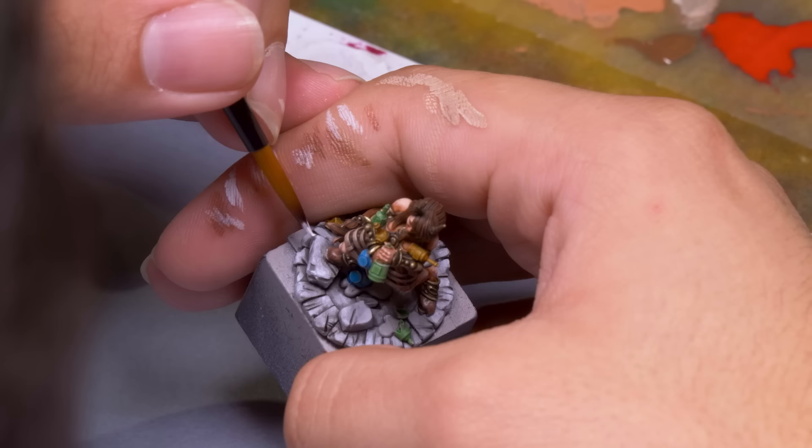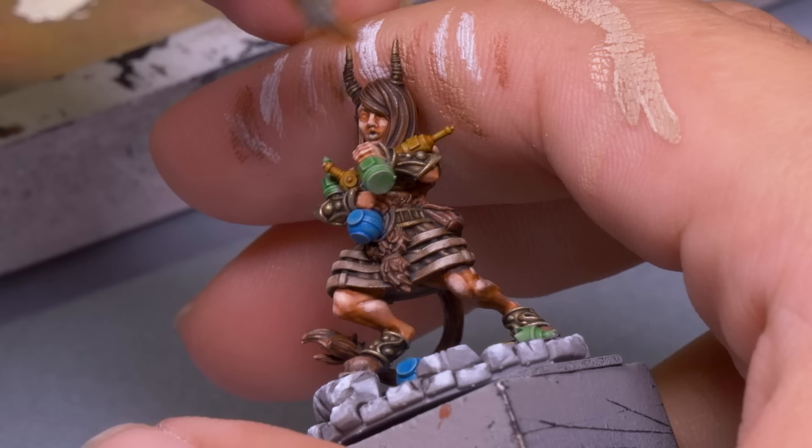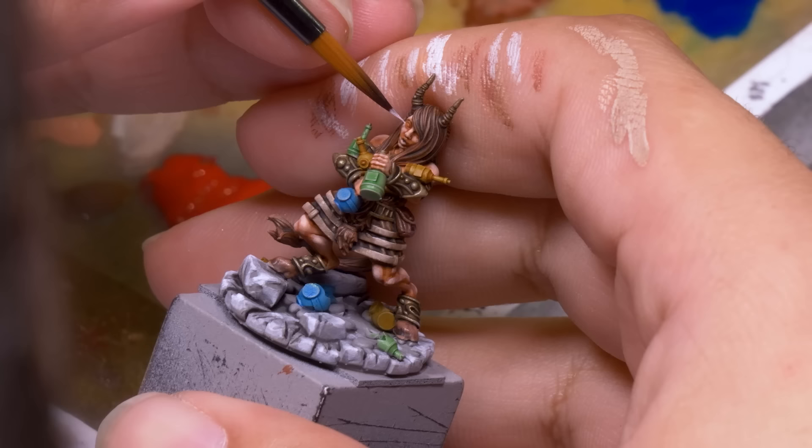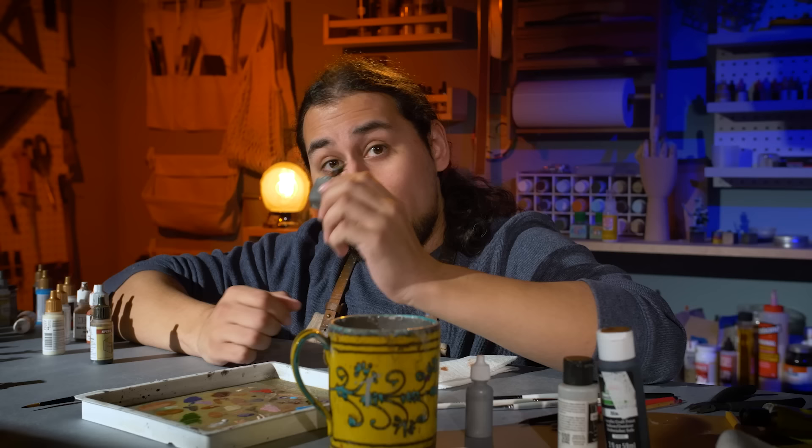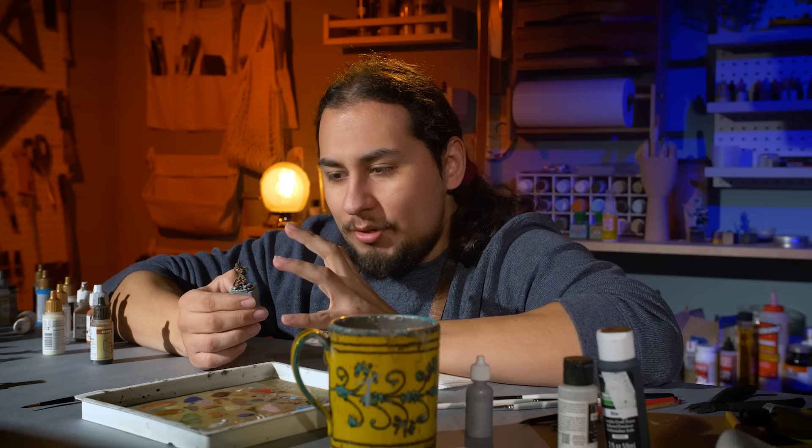This adds more information to the model than was already there. Her cheeks and muscles become more prominent, the folds of her clothing catch the light, and the flat gray floor becomes a reflective stone floor. This takes a lot more practice than coloring book style because you have to make decisions about what spots should and shouldn't be highlighted. But as you practice and learn, it all becomes intuitive. It's amazing the difference a little bit of highlighting will make.